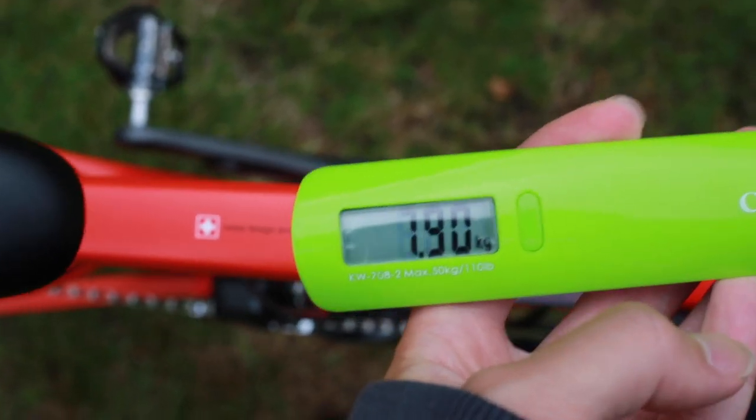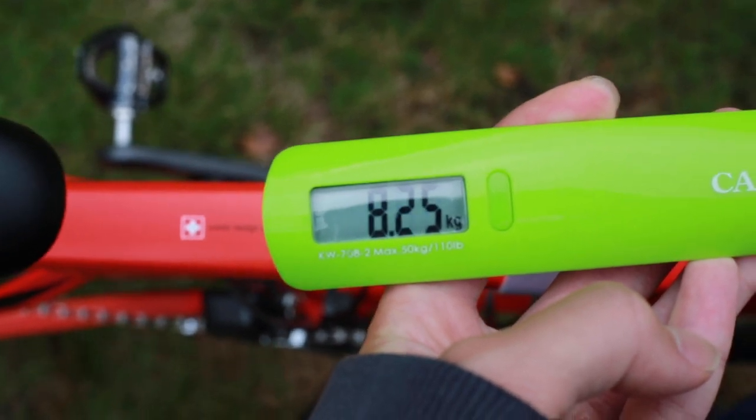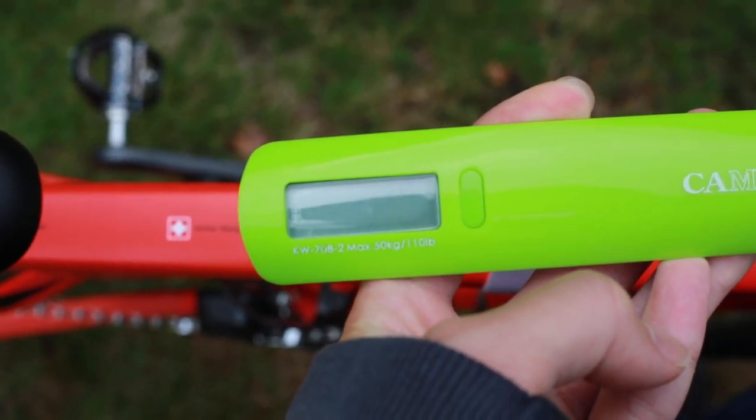Weighing in at 8.5 kg, this bike is a really good choice for someone who likes to go fast and wants a bit of comfort in the ride.